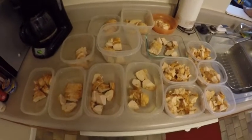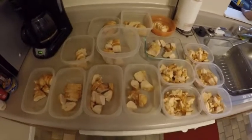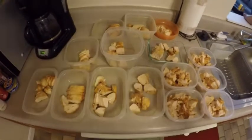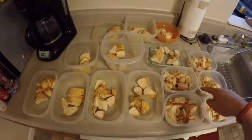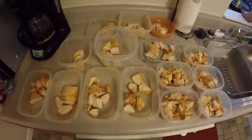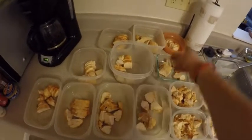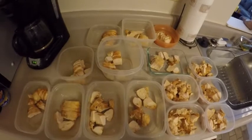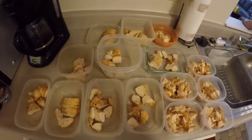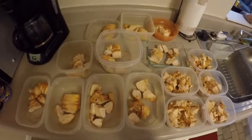Got everything cut up and divided. One, two, three, four, five — five days of protein. As far as snacks go, these are all nine ounces, which is three three-ounce snacks each, and then we've got ten of the five-ounce meals as well. We'll cover these up, get them in the fridge, and then move on to the carbohydrates and fat — basically veggies and everything else.